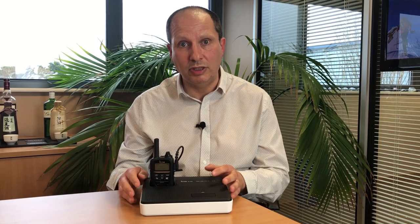You can have a voice conference with your team wherever they are. It has a built-in loudspeaker which provides excellent audio.